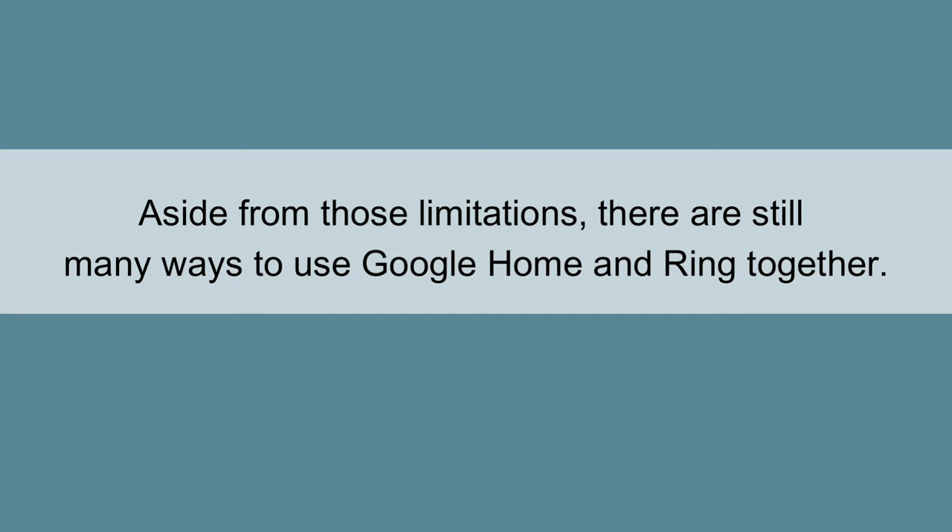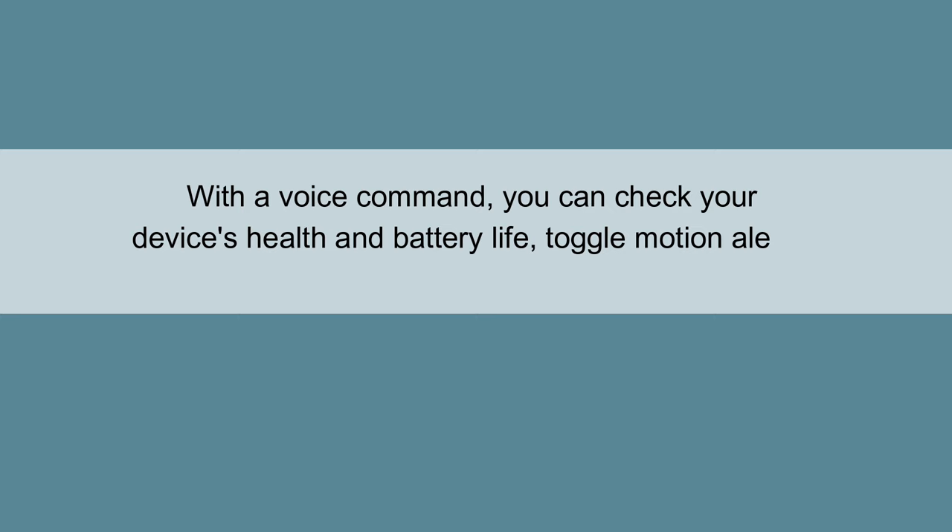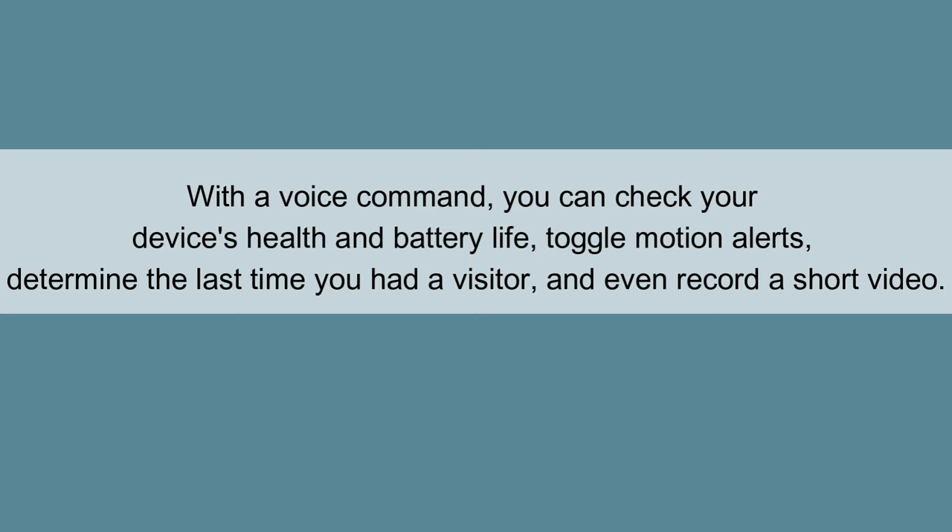Aside from those limitations, there are still many ways to use Google Home and Ring together. With a voice command, you can check your device's health and battery life, toggle motion alerts, determine the last time you had a visitor, and even record a short video.